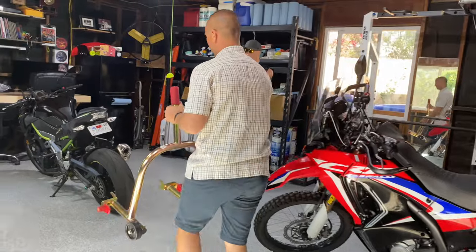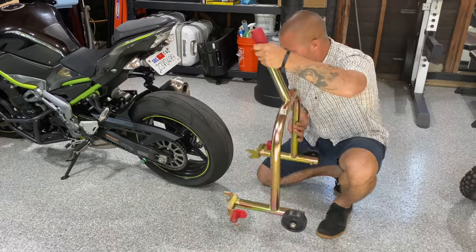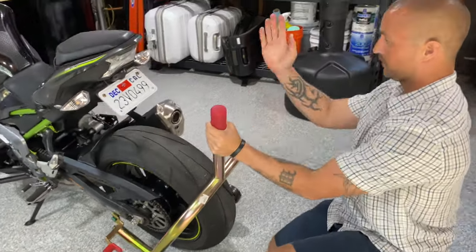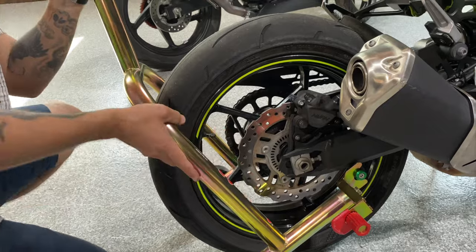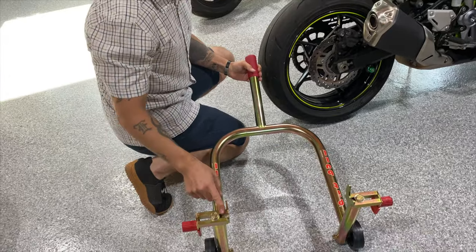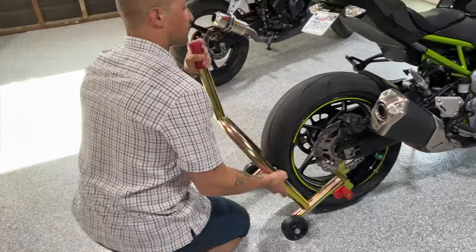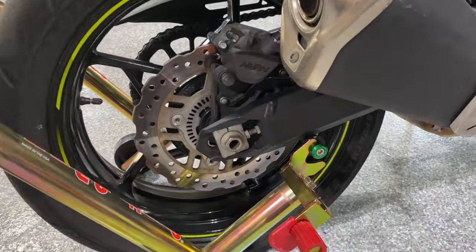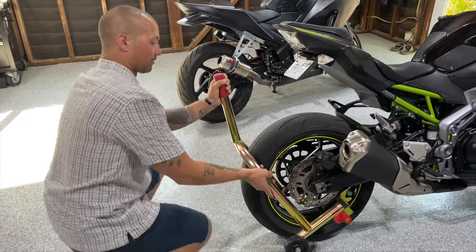Now let me try it on the Z — a way heavier bike. Same thing: when I first got this bike I loosened the two bolts, put the stand underneath to get the width right, then came over and checked both sides while it's leaning on the kickstand. I adjust forward and back to make sure the width is good and even on both sides — I don't want one side way over and the other the opposite. Once it's right, I crank the nuts down so it's not going anywhere.